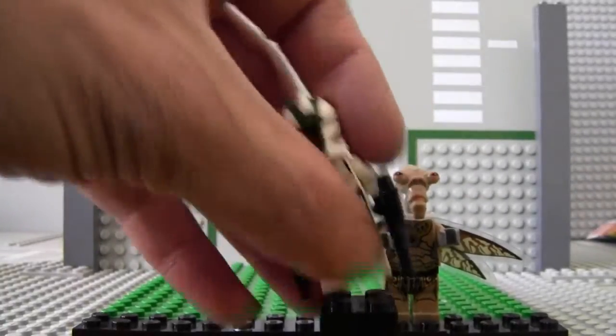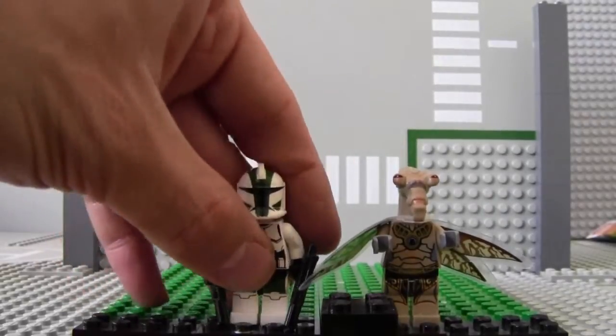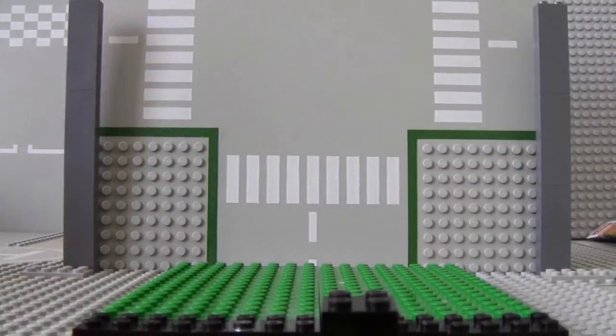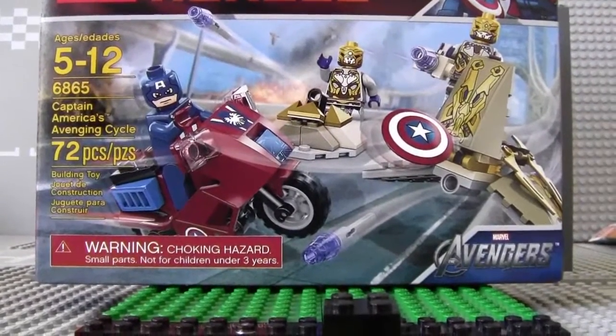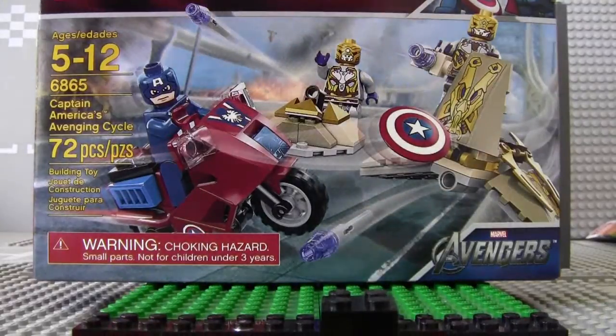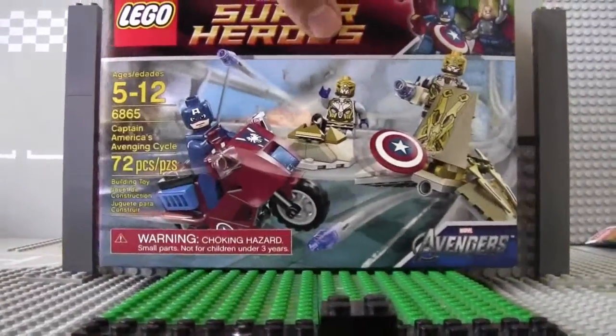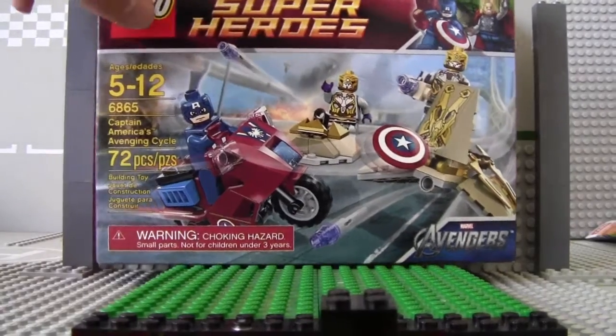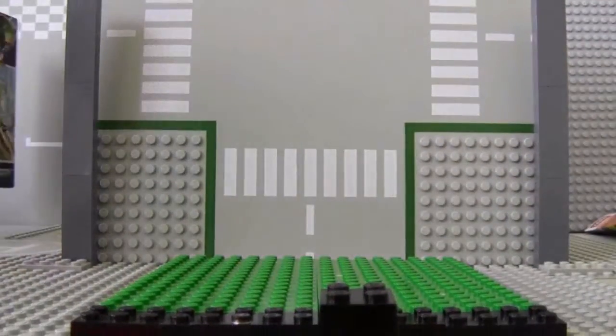I also got the Captain America set which will be in my next review. Thanks for watching guys — I do read all of your comments, I just don't reply as much, sorry about that. Thank you for all the subscribers and for supporting me. Stay tuned for an Avengers review coming soon — see you guys!